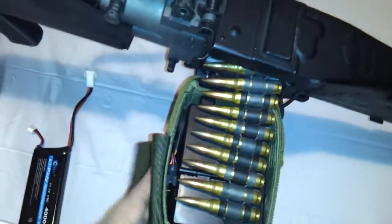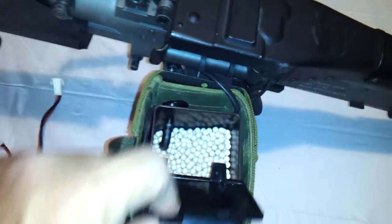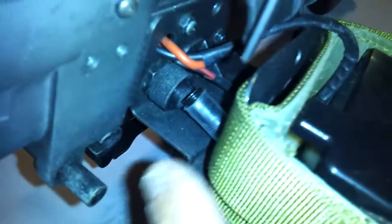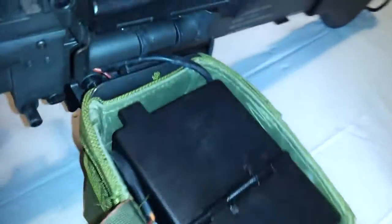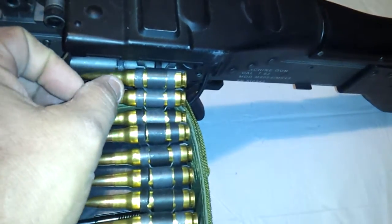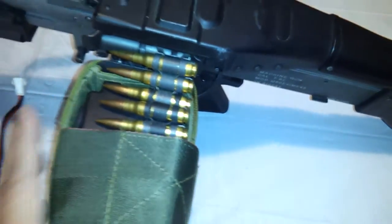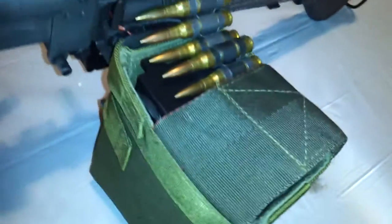The gun will come to you with a cloth ammo box that will hold anywhere from 4,000 to 5,000 rounds. They are fed through the mechanism on the side, entering the gun from the box mag. This box mag has the ability to run continuously winding, or wind whenever it's needed automatically, so there's no need to wind the mag — which is one of the things about AEGs with high-cap mags that I can't stand.